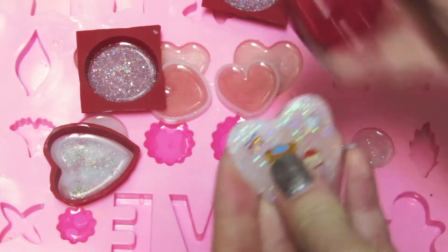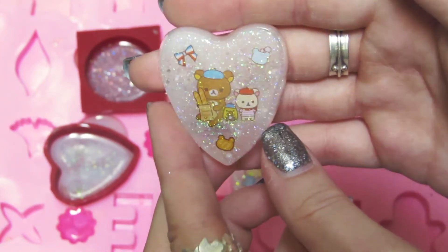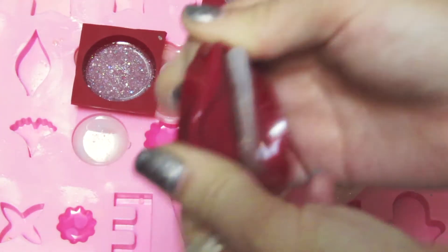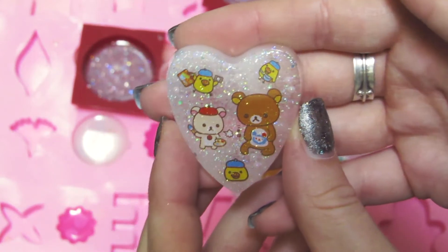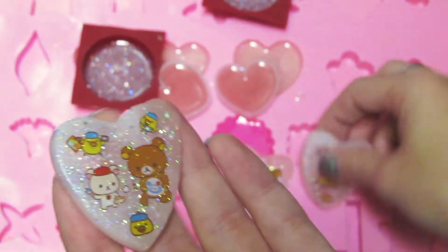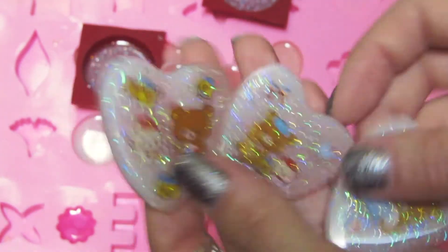Let's do this one. This one's really cute. I really like that one. I think because it has a bit more detail in it. And the third one — oh, this one's really cute too. I thought that was a bubble, but no, that's just a piece of glitter. So here are those three. I definitely like these two better than this one, but still, really cute pieces.